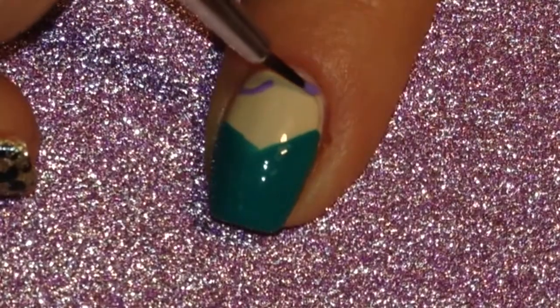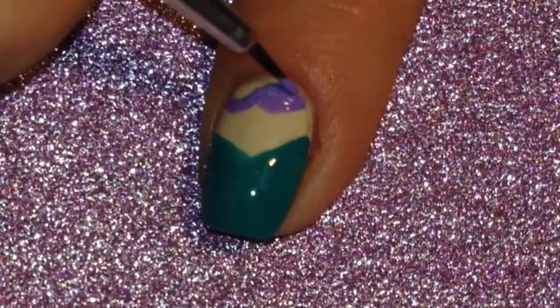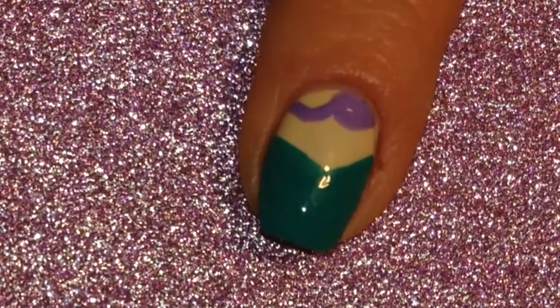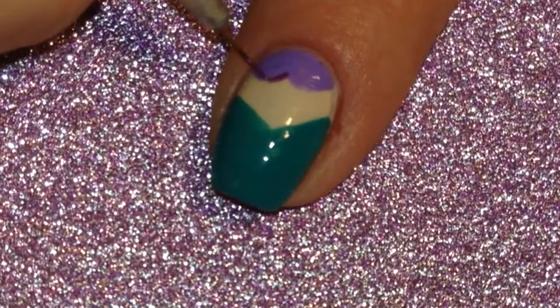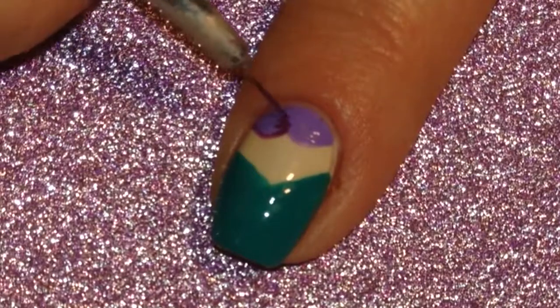Next I came through with purple acrylic craft paint to make the top part of the nail be the purple bra that Ariel wears. Then I came through with a darker purple acrylic craft paint and just did a little bit of detail work.